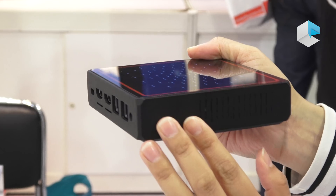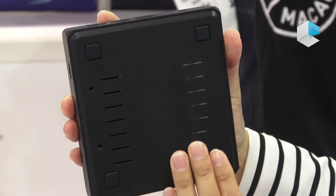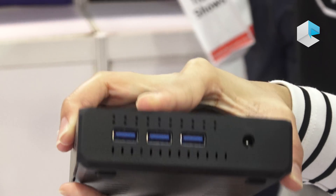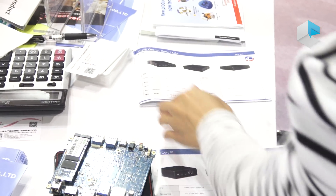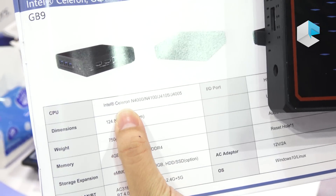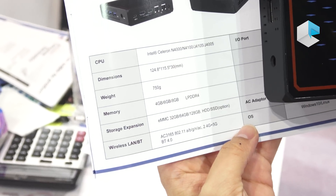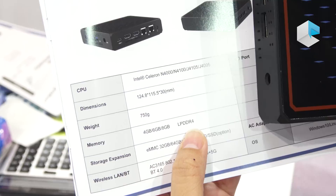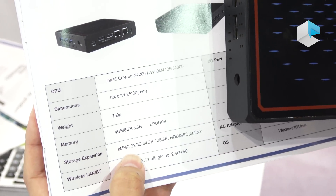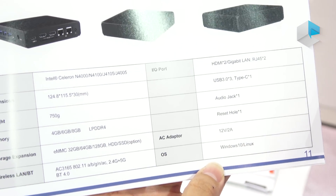On the other side, these are for ventilation. At the bottom, there's no fan as we can see, but we can see they have an option for HDD. Now let's have a look at the specifications. This mini-PC comes with Gemini Lake, and it supports from N4000 up to J4105. The weight is around 750 grams. The memory supports LPDDR4 from 4GB to 8GB. The storage supports eMMC from 32GB to 128GB. Also, they support HDD or SSD. The system supports Windows 10 or Linux.